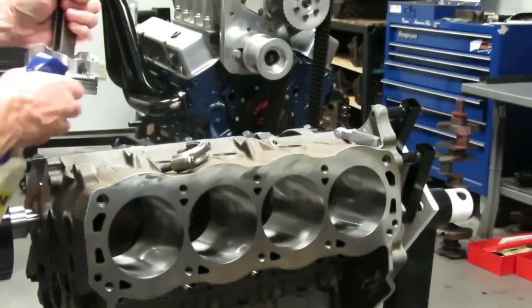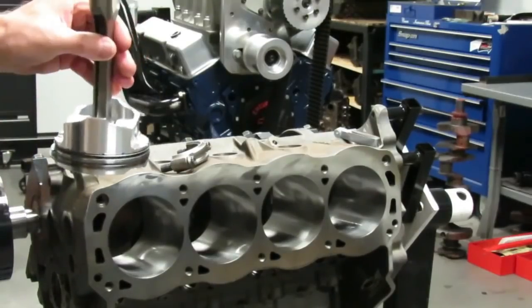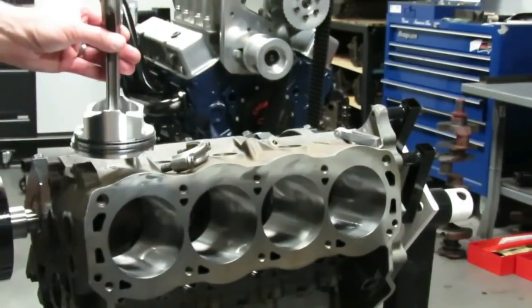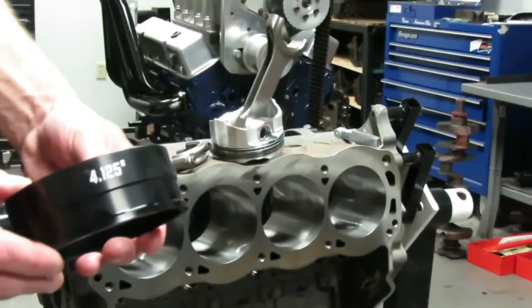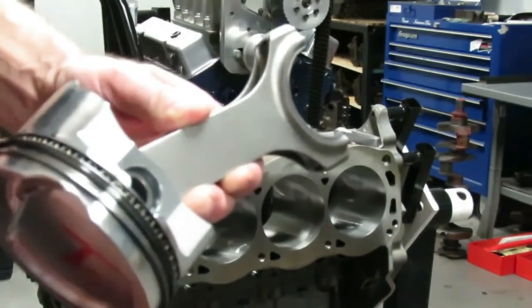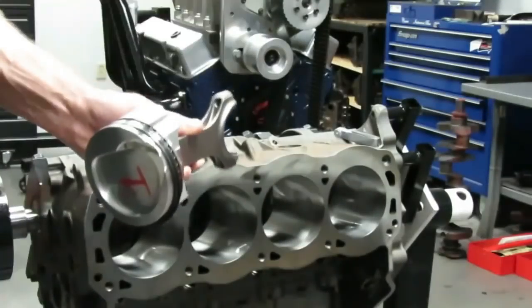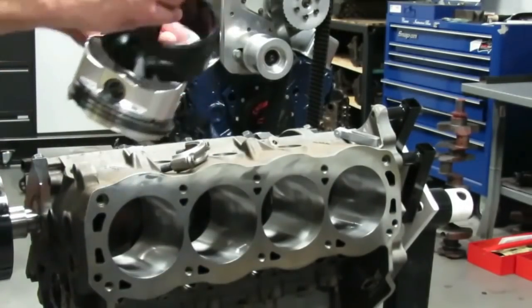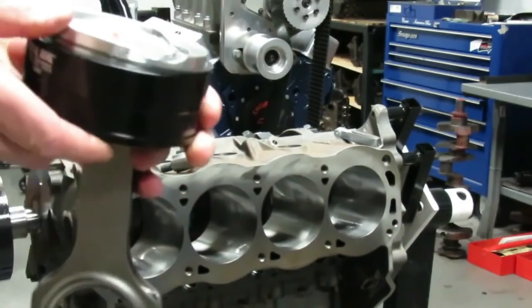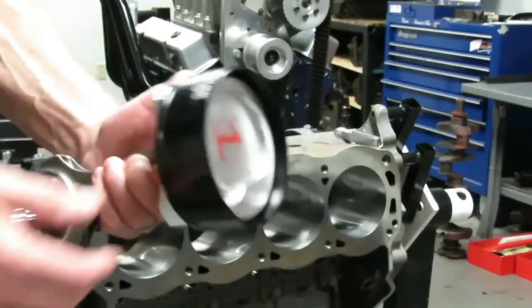Take some WD-40 and make sure your rings and skirts are lubricated. Total Seal recommends WD-40, not oil, on the rings. On the bearing itself we're going to put some light assembly lube — I've got engine oil in this bottle. We'll use a cone-style ring compressor; I had Total Seal make me a 4.125 cone. Go ahead and stagger your ring end gaps — you don't want these lined up. Put one here and the other to the other side, then work your rings down gently into that cone compressor.